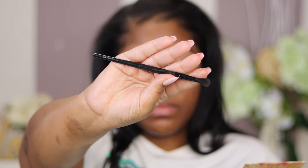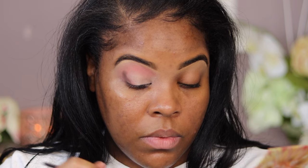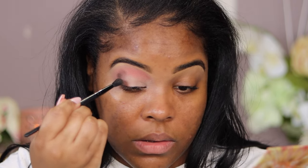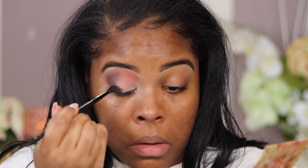Now I'm grabbing my ELF crease brush — don't sleep on ELF, they're affordable and they get the trick done. I'm tapping into 'Damselfly,' which is more of a dark chocolate brown, and placing it right in the outer corner. Remember: darker colors go on the outer part of the lid, lighter colors on the bottom part. The key with dark colors is blending — you do not want a definite line. Just keep blending and it'll be good.